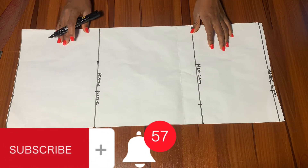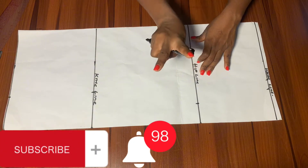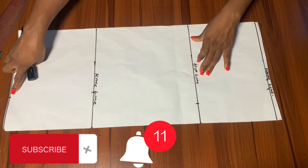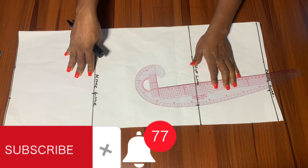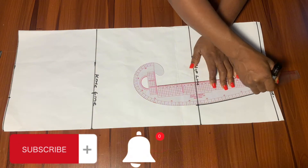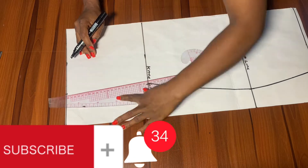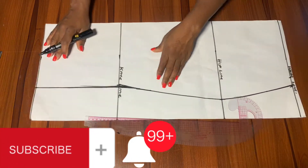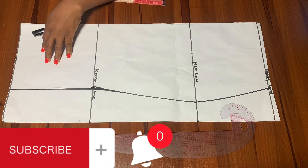After doing this, the next thing is to connect the lines we have dotted. For the knee line — whatever you have for your hip, if you have 10 inches, you take away two inches from your hip and whatever you're left with is what you use for your knee. We'll go ahead and connect all the dotted lines together. You can use freehand to do these lines, but when using freehand please make sure it's accurate. After doing this, the next thing is to cut this out.